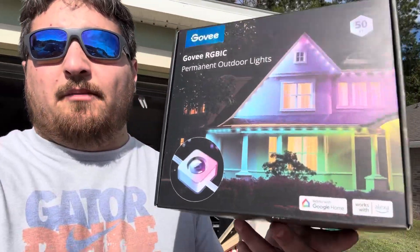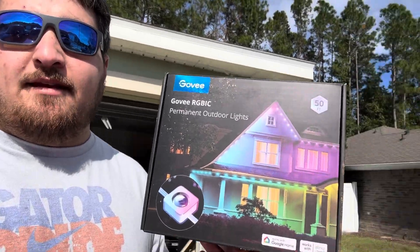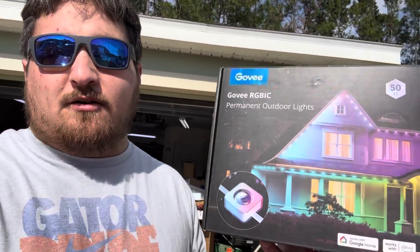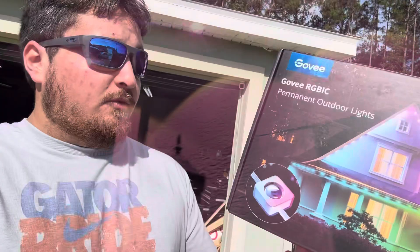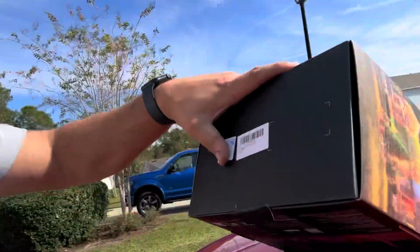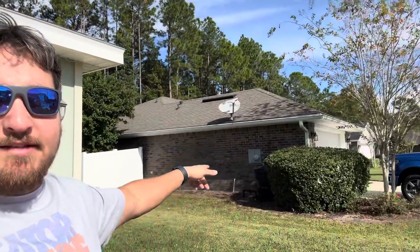Happy Thanksgiving, hope y'all are having a great one. Today we're talking about the Govee Permanent Light Solutions kit — this is the 50-foot kit. My neighbor has two of the 100-foot kits, so I can verify the differences across kits. One thing you'll want to know right off the bat is what kit you have, because different sizes are different models. This 50-foot kit is model 87005B, and you'll need that number in the app.